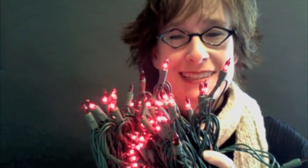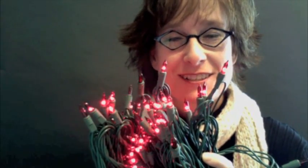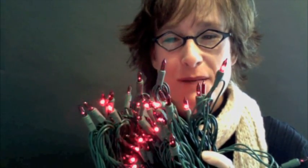Thanks so much for stopping by. You can find these in our Mini Lights category under Chasing Mini Lights. Thanks for stopping by.